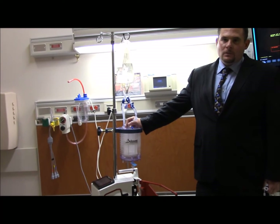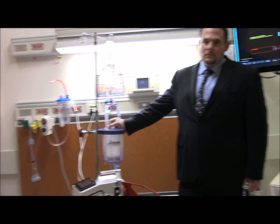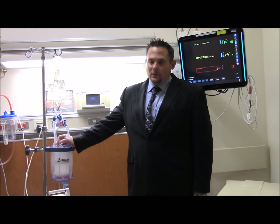Today we have Daniel Cork from Belmont who's going to do an in-service on the Rapid Infuser. This will be a very brief in-service and I'll turn it right over to Daniel. Hello, how are you doing today?